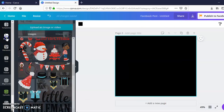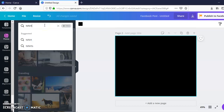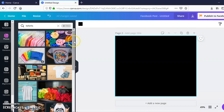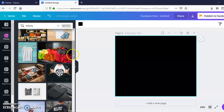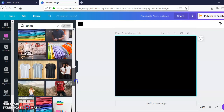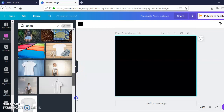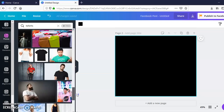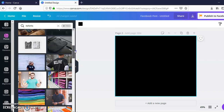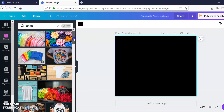I'm going to type in 't-shirts' and see what pops up. They have this one hanging on a hanger, and this one where it's laid out flat. When you're getting these mock-ups, you want to find a shirt that is super close to whatever product you're actually going to be selling. You don't want to show, for example, a crop top if you're not actually selling crop tops.